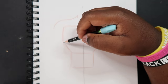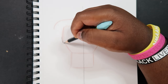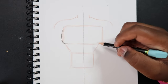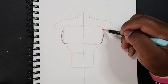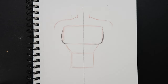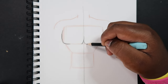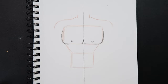Coming up here to where the chest is — you see how this square has some sort of an angle to it — we're actually going to make that curve. I'm going to trace this line a little bit and make it into a curve instead of a straight line like the square is. And then right here where the line of symmetry is, we can do the same thing, just not as much.